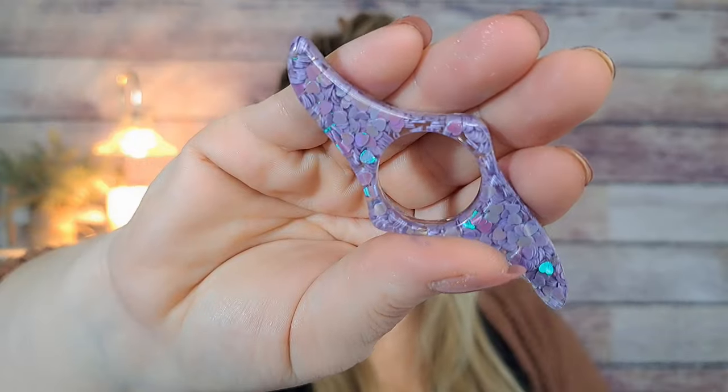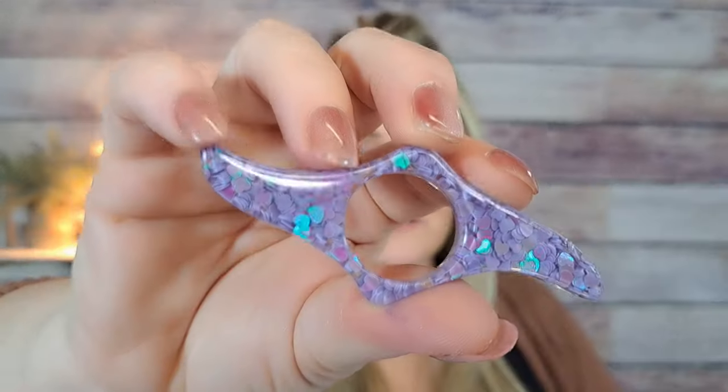I paid $1.98 for this book page holder — it's glittery and you put it in your book to hold the pages down so they don't flip up while you're reading. I'm always holding my book open, so I thought it might be handy. Honestly now I'm second-guessing it, but it's really cute and glittery and was only $1.98.